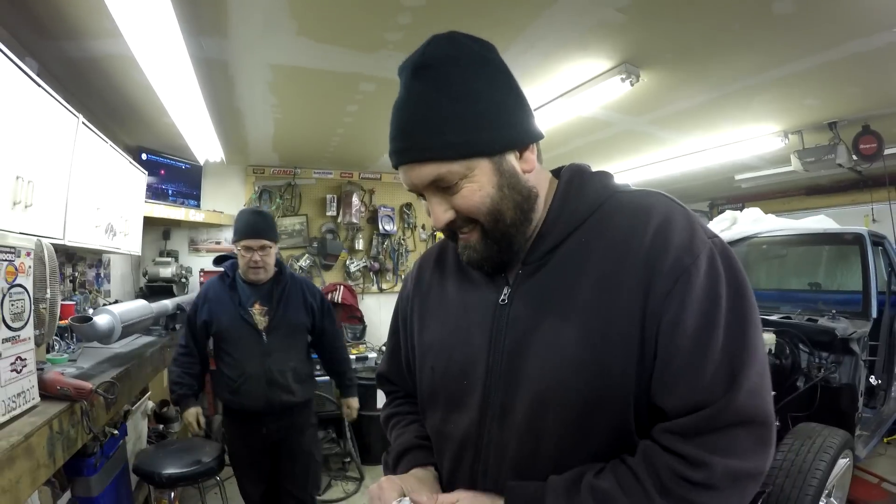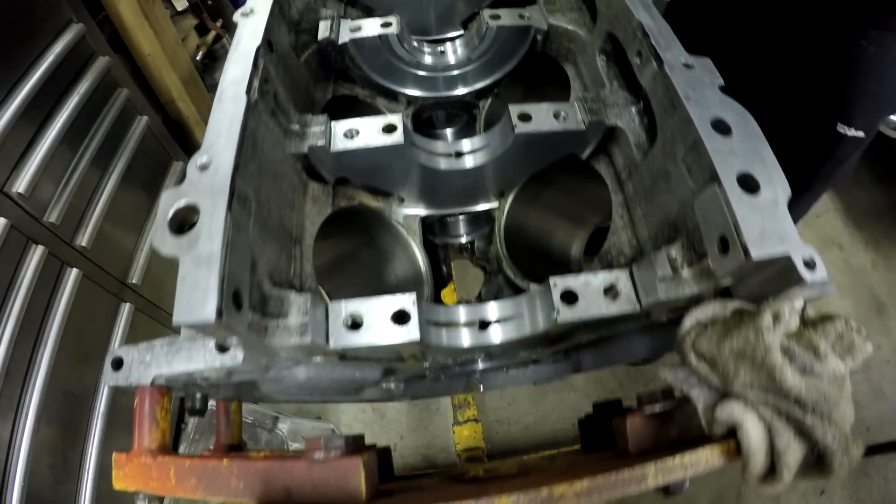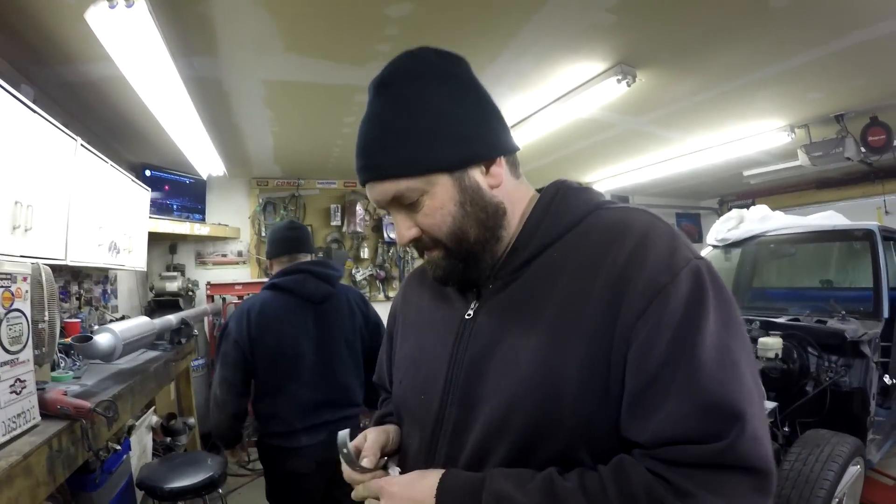These would be the main bearings. There might be some newbies watching this. We cleaned everything here really well first — Clayton blew out the oil passages because this engine had a lot of crap in it. Once we get those put in and the crank cleaned up, we'll drop it in there and go from there.